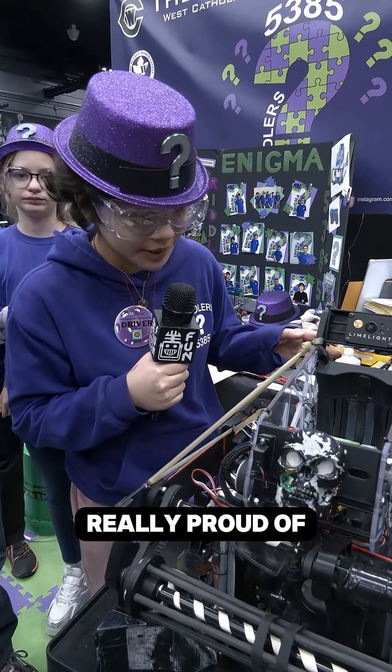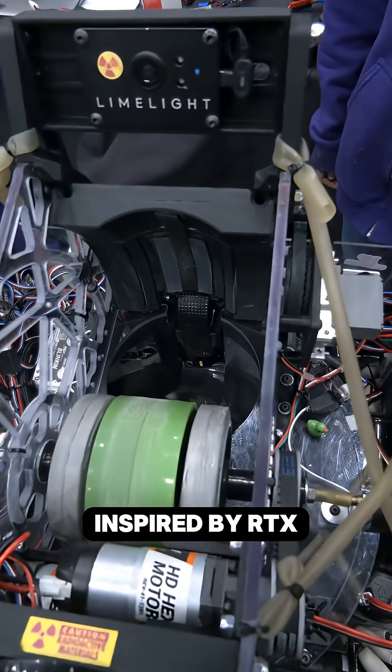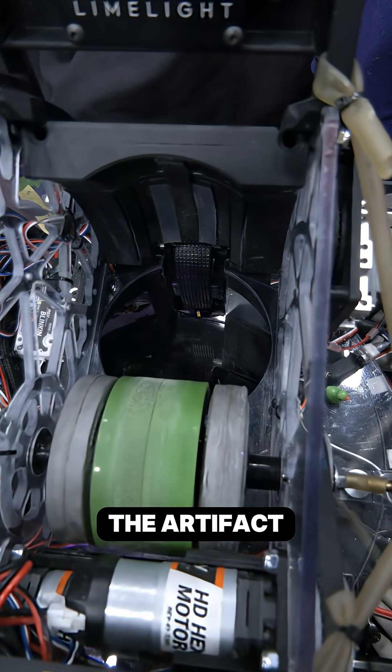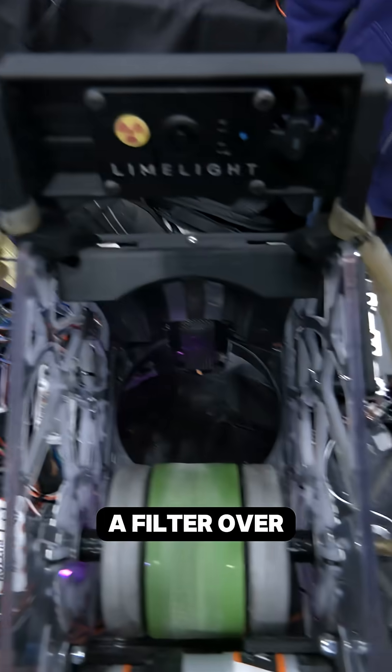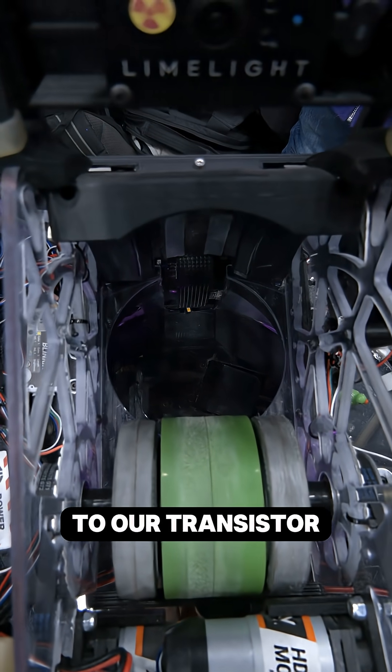Something we're really proud of is our color sensors, and these were inspired by RTX. We are using multiple color sensors, and the way this works is light goes on the artifact and then bounces back and then it gets filtered through a filter over our color sensor,